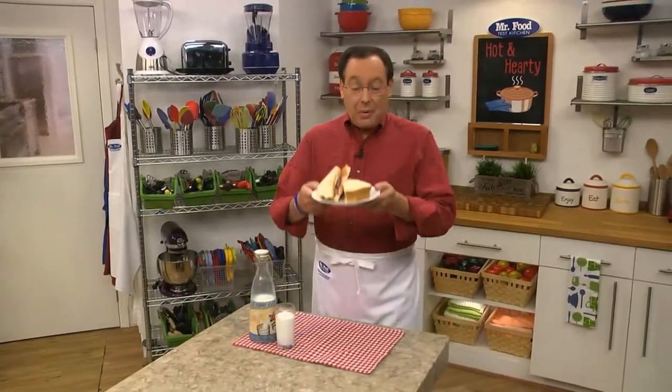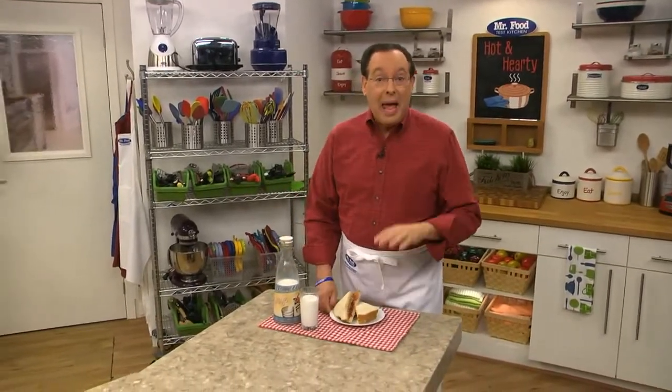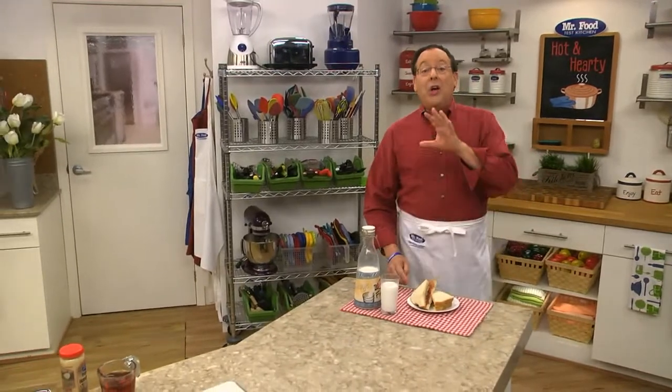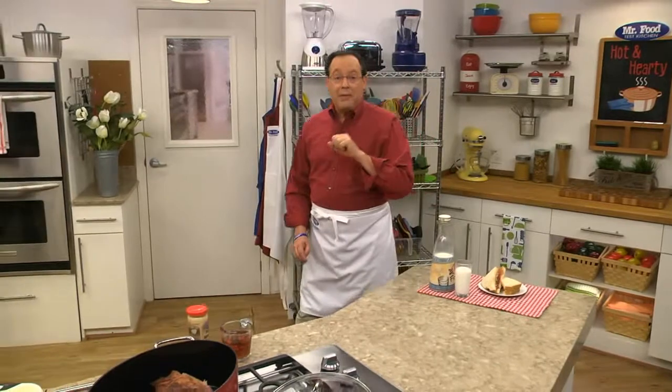When it comes to food, there are certain flavor combos that go together perfectly. Think about peanut butter with jelly, pancakes with maple syrup, and a hamburger with ketchup. Another combo that I love is horseradish with slow-cooked beef brisket.